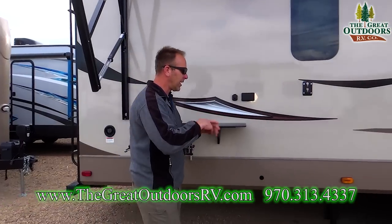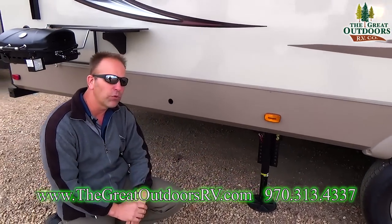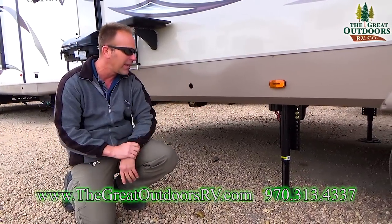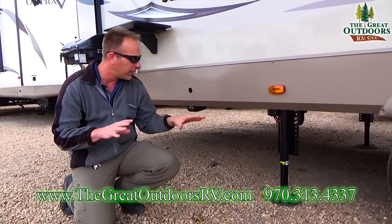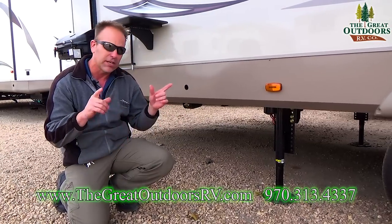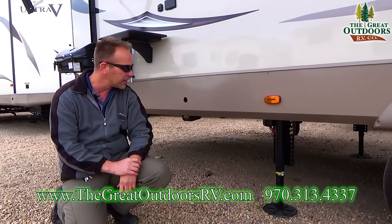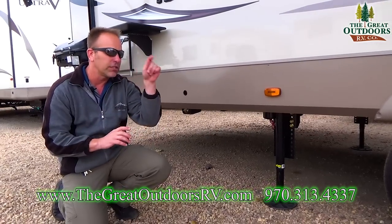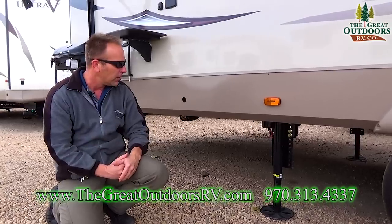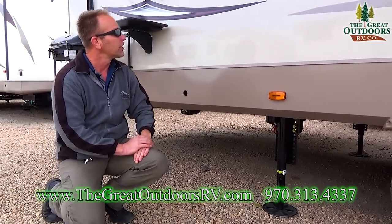As we're moving down the side of the coach, you're going to notice that this one comes with a four-point electric auto leveling system. I went ahead and leveled it off before the video, but it's really cool — it takes about one or two minutes to set up. It's a single button that you push in the storage compartment up front. You just hit a button and it takes care of all the leveling for you, so there's not a whole lot of work involved in setting up this coach.